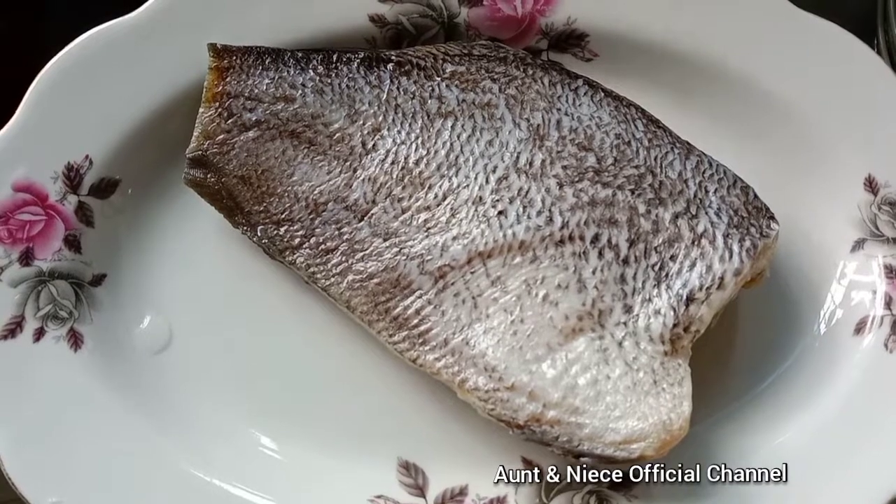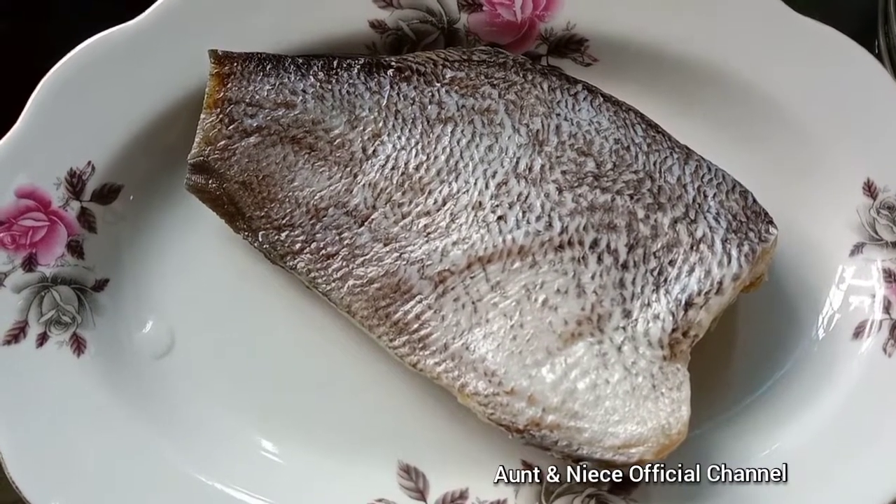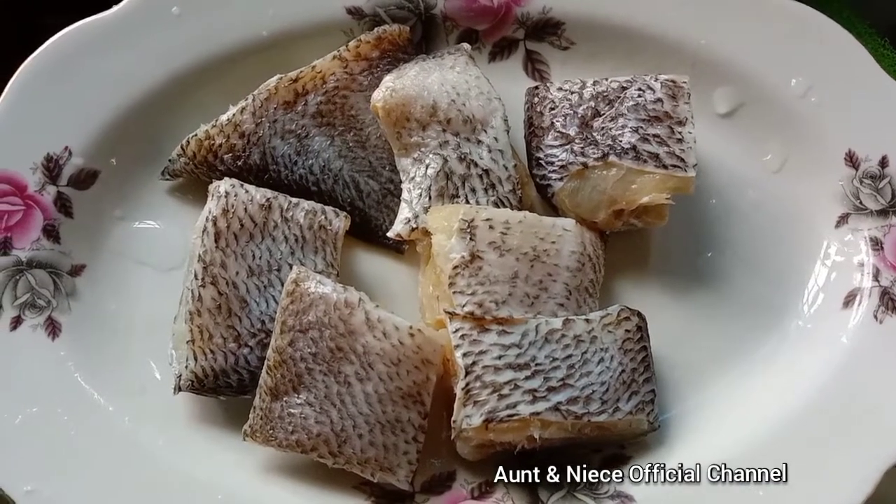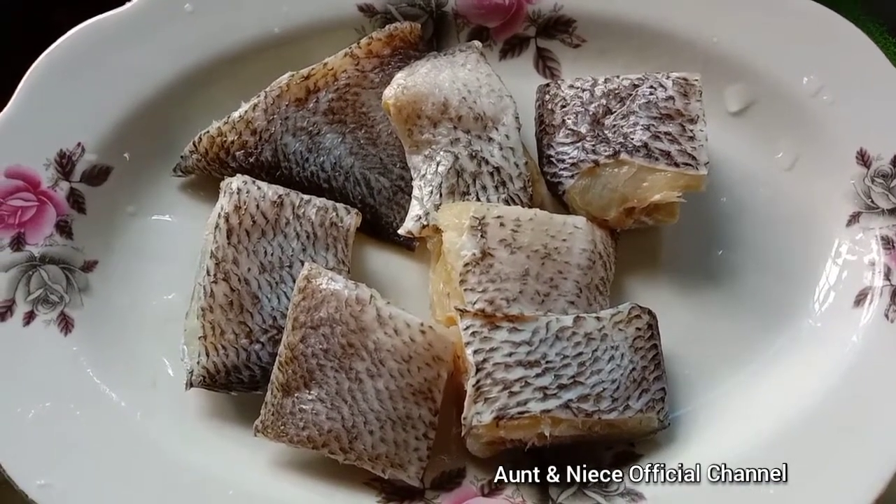What you need? Salted fish. You can use any salted fish you like. I use these salted fish because they got more meat — cut into cubes.